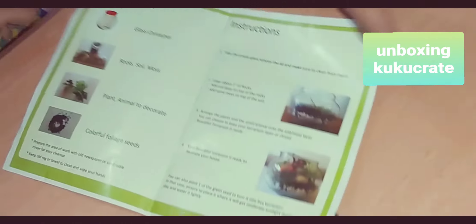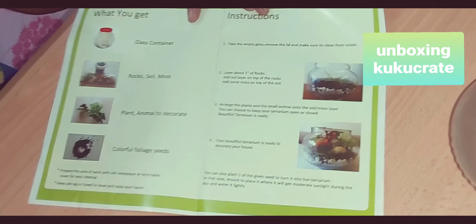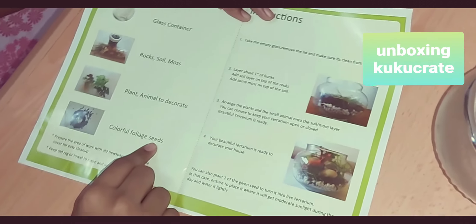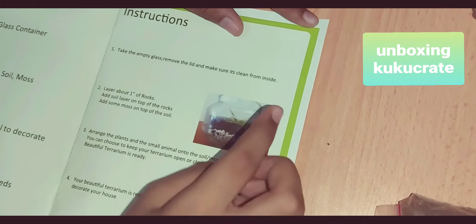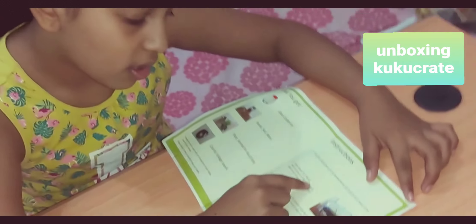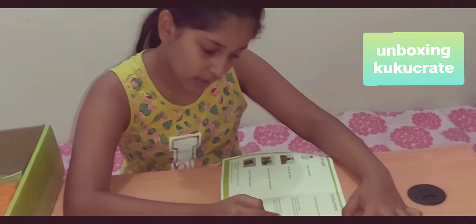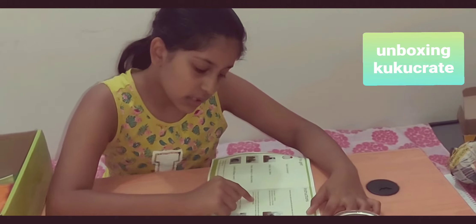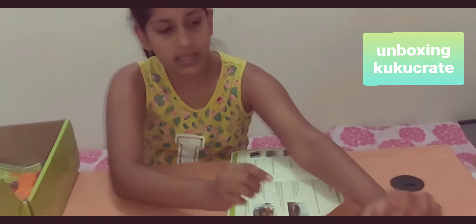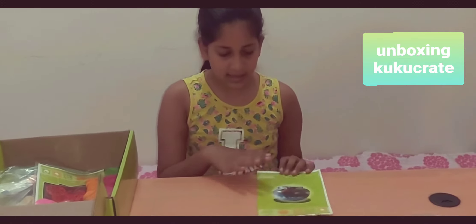Here's what you get: a glass container, rocks, soil, moss, a plant, and an animal to decorate, plus colorful seeds. The instructions say: take the empty glass, remove the lid, make sure it's clean inside. Layer one — rocks. Layer two — add soil on top of the rocks, then some moss on top of the soil. Layer three — arrange the plants and the small animal into the soil and moss layer. You can choose to keep your terrarium open or closed. And this is how it's going to look when it's done!